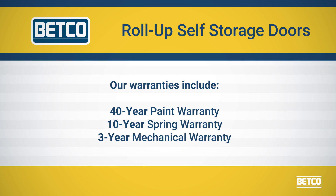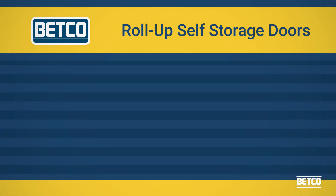Betco stands behind our doors with the best warranties in the business. Our warranties include a 40-year paint warranty, 10-year spring warranty, and a 3-year mechanical warranty.